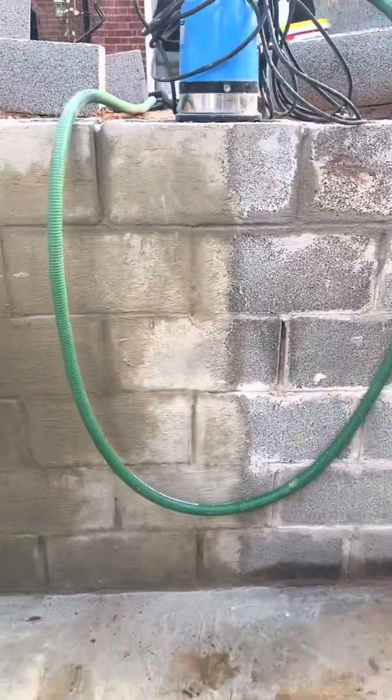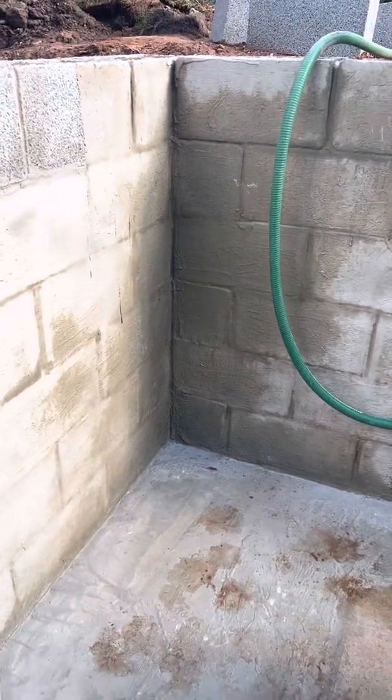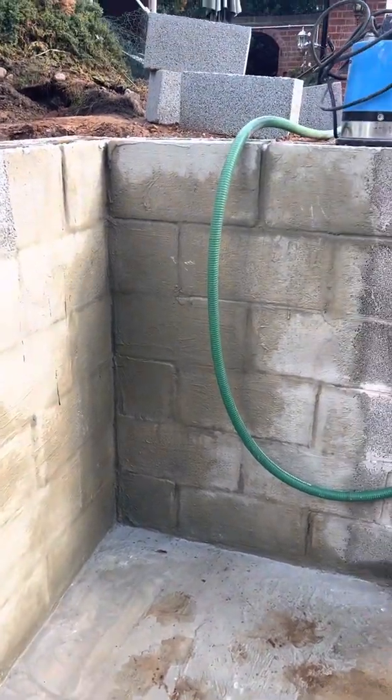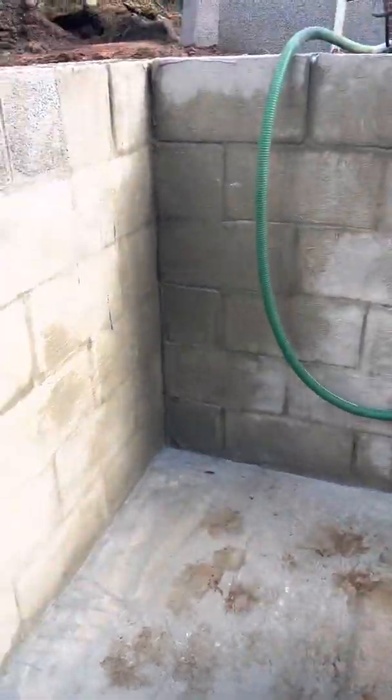I put it on last night and it's been raining, so you can see where the rain has been damping it — but here where the sun has been shining today it's completely dry.